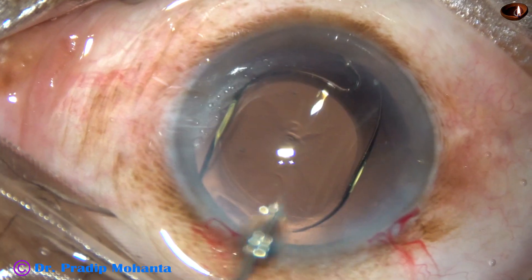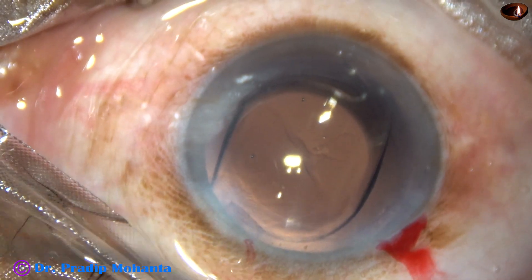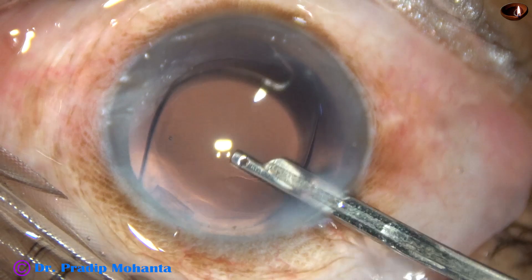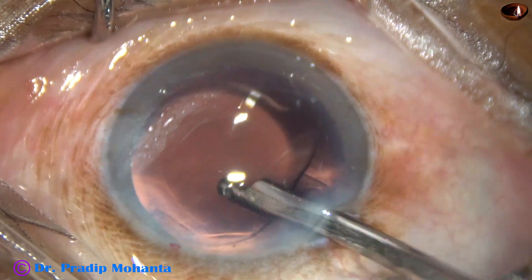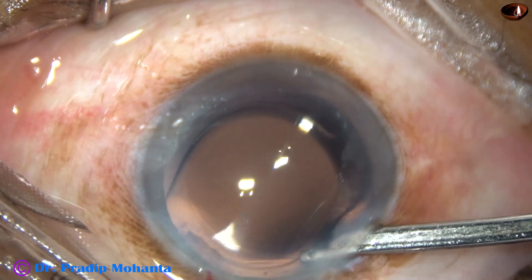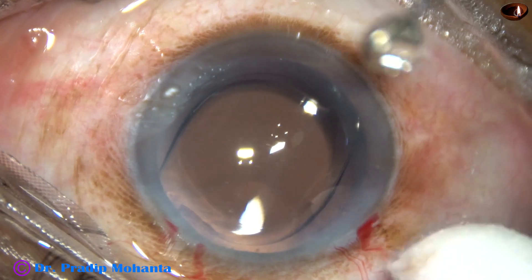The surgery is almost done. This is a bit of moxifloxacin, and now the side port is to be closed. Corneal stroma on either side of the side port is hydrated — the lips become thick and the side port closes. This is the final lavage of the anterior chamber with irrigation and aspiration. The Simcoe is used to form the anterior chamber very nicely, and then the integrity of the wounds is checked. And then the case is concluded.